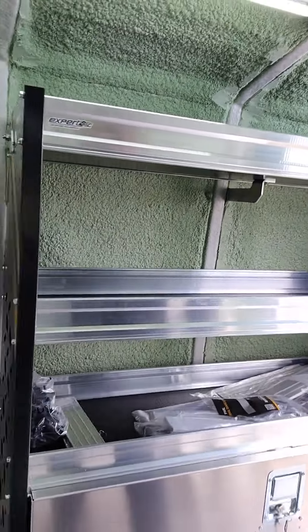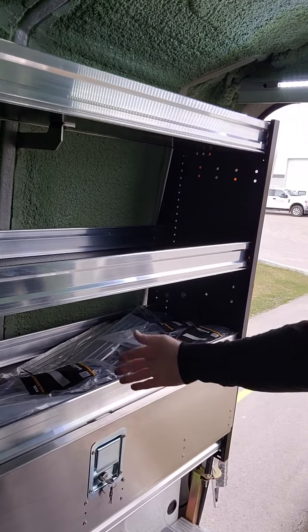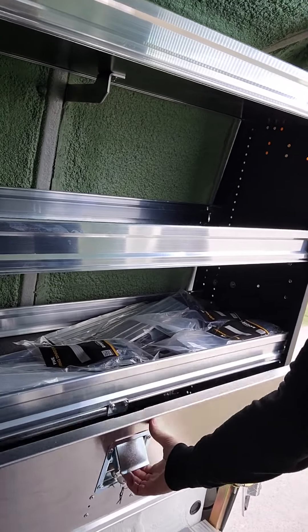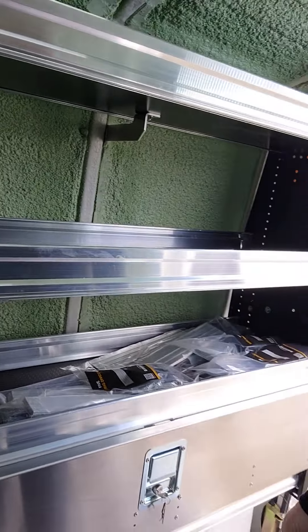And then back on the passenger side is where we have a nice shelf set up with dividers and a drawer here that locks for any tools you want to keep secure.